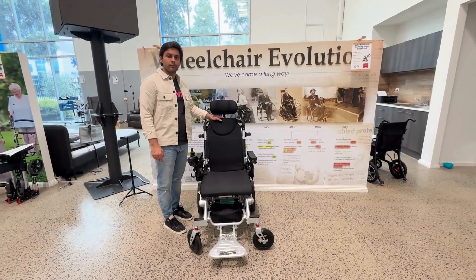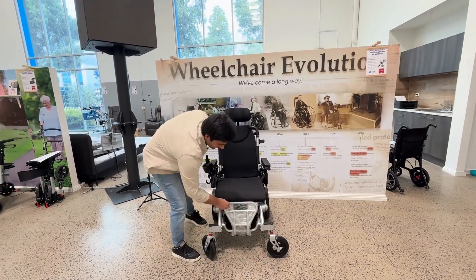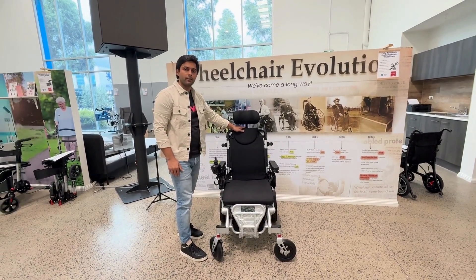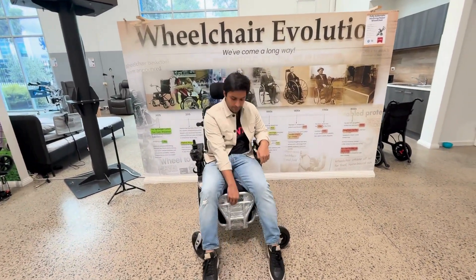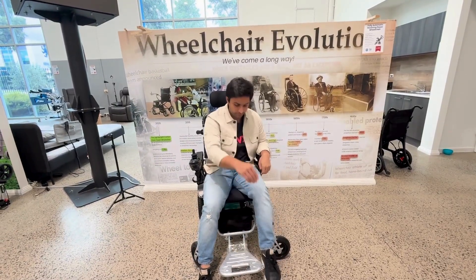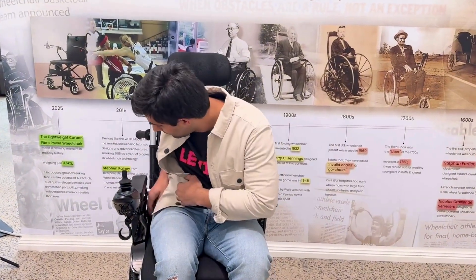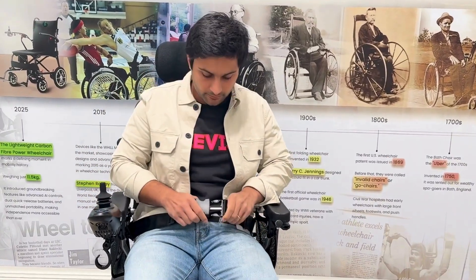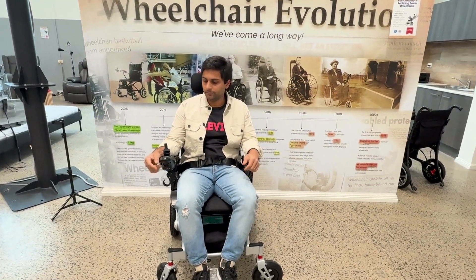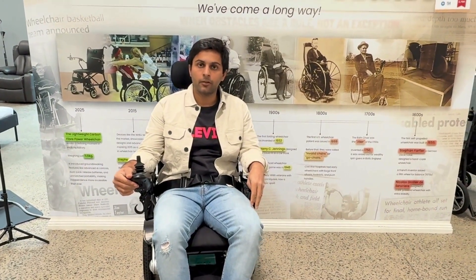Now I will show you how to operate this wheelchair. Before you sit on the wheelchair, always make sure to fold the footrest so that you can easily get in and out. Now you can unfold the footrest. Make sure your safety belt is on. You can turn on the wheelchair now. This wheelchair can go from one to six kilometers per hour, so always make sure that you adjust the speed according to your convenience.